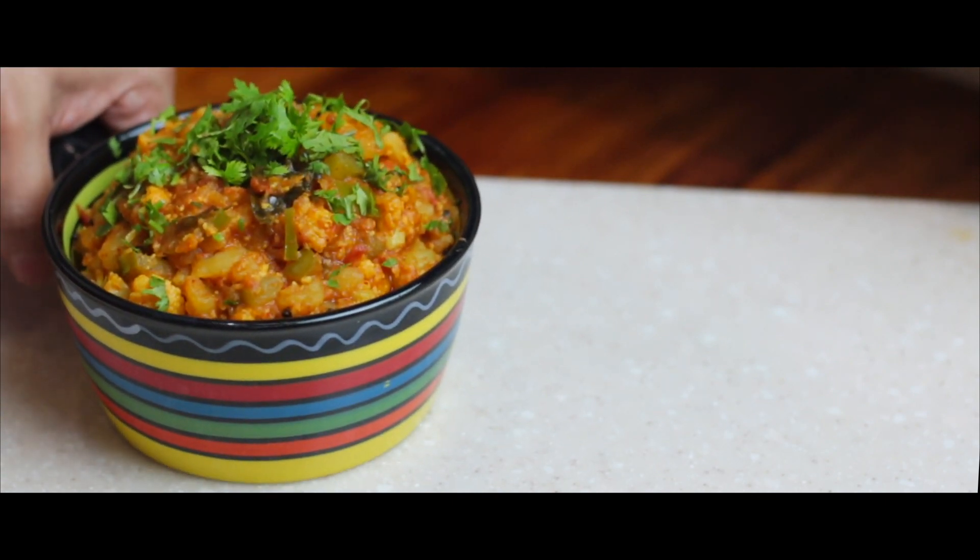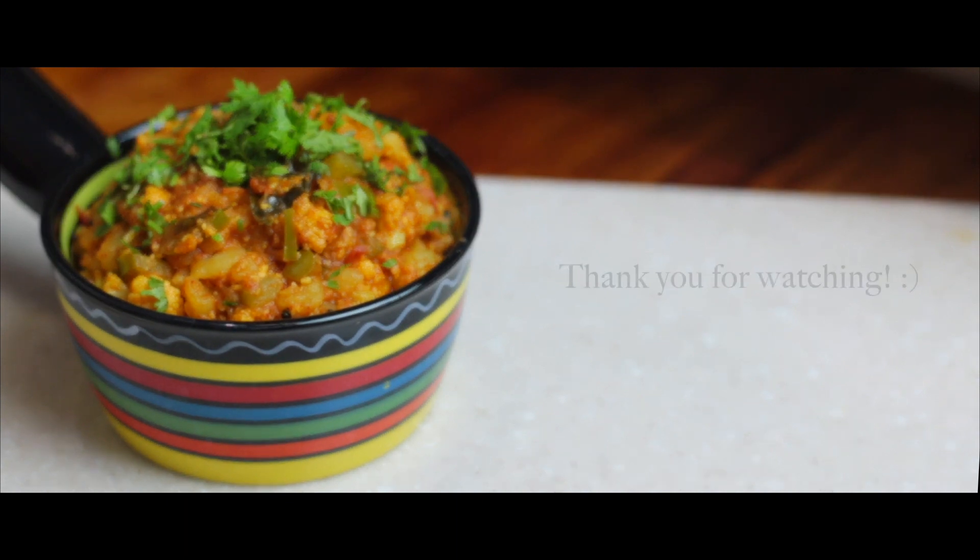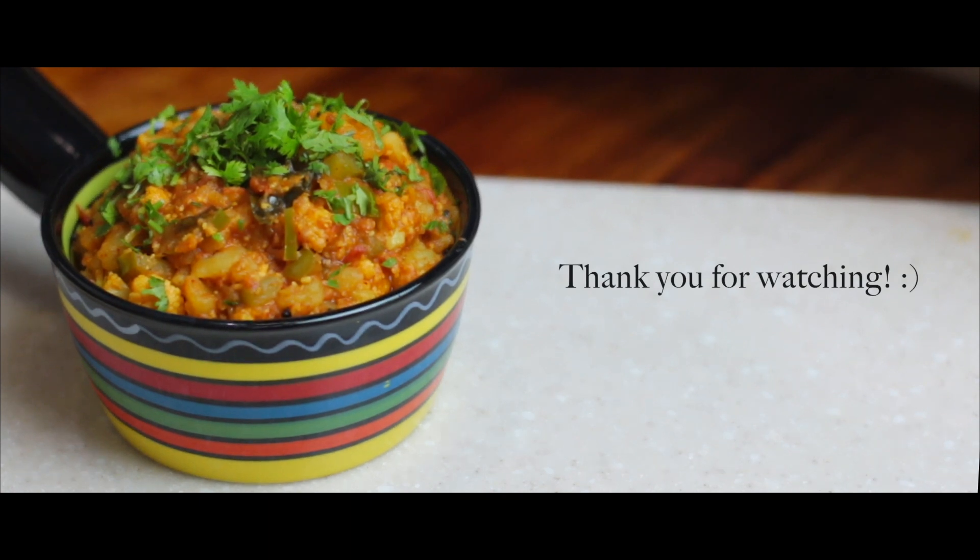This is the recipe for the day, my dear friends. If you like this recipe, do like the video and share it with your friends and family. Let us meet again with a new recipe. Until then, celebrate life, have fun and celebrate cooking.